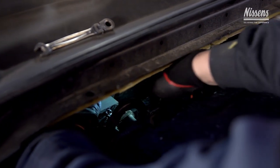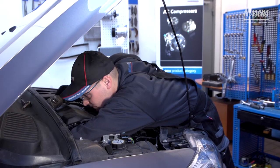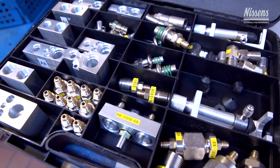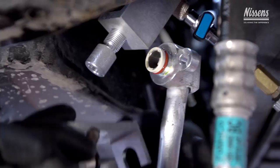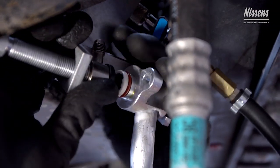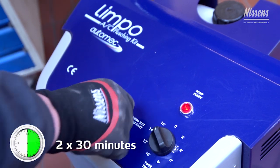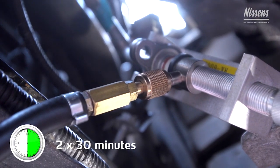Nissens recommends flushing the system using a flushing detergent specifically designed for this purpose. A universal adapter kit might ease the flushing process. The low pressure circuit and the high pressure circuit are now ready for flushing. Flush for approximately 30 minutes, then turn the flow around and flush for another 30 minutes.